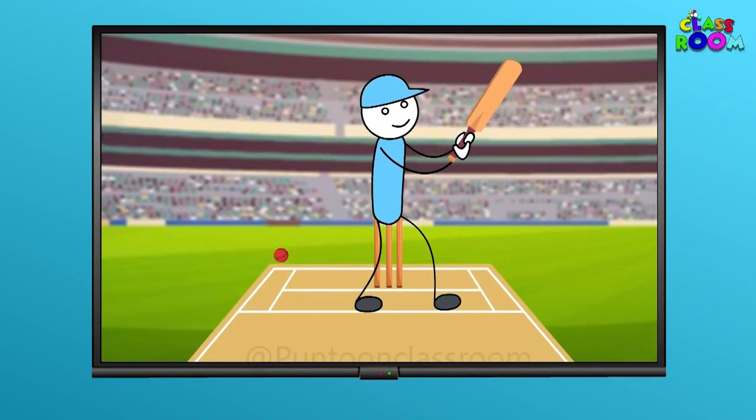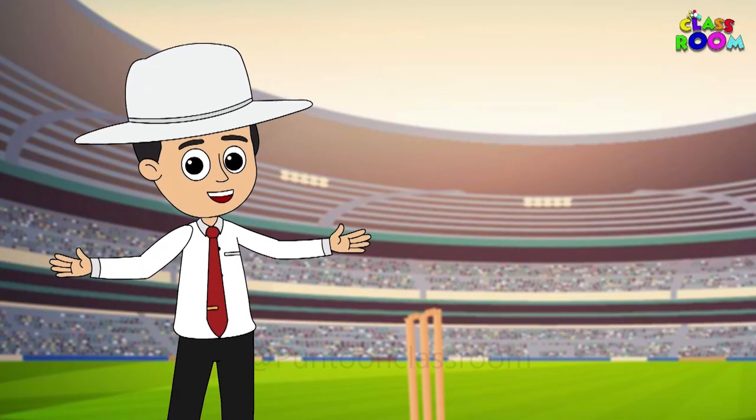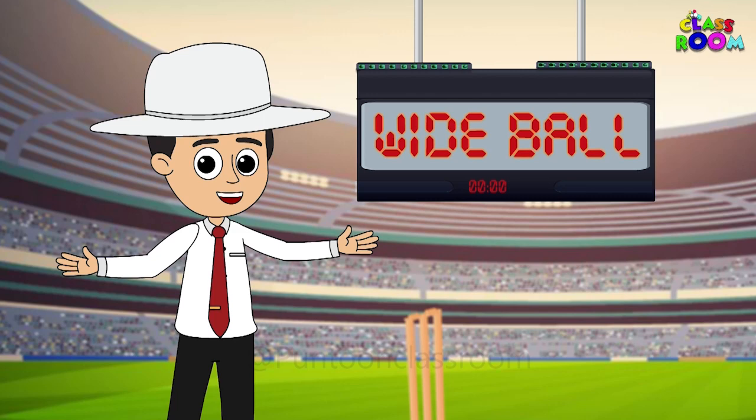Looks like we have a wide ball — what should we do? Bingo! That's the sign.